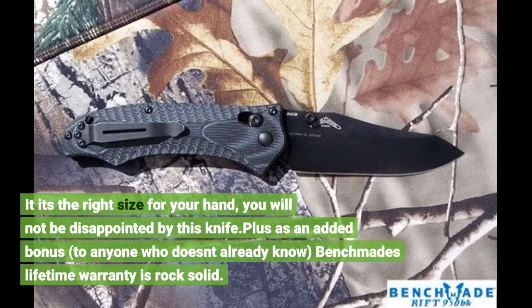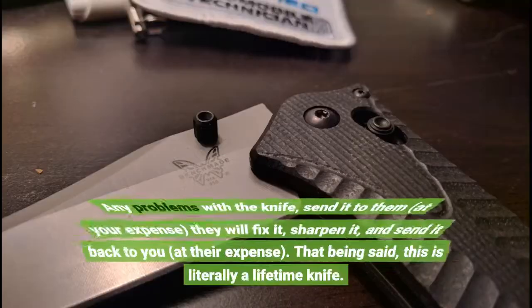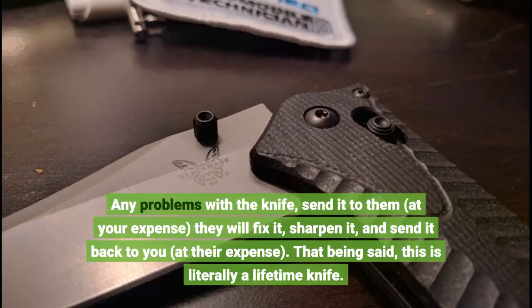As an added bonus, to anyone who doesn't already know, Benchmade's lifetime warranty is rock solid. Any problems with the knife, send it to them at your expense, they will fix it, sharpen it, and send it back to you at their expense. That being said, this is literally a lifetime knife.